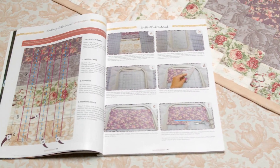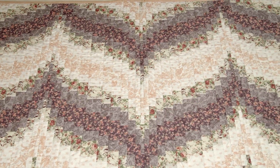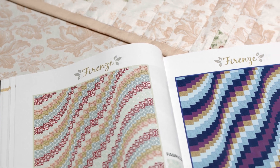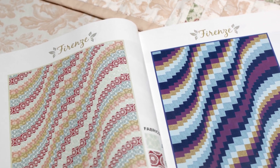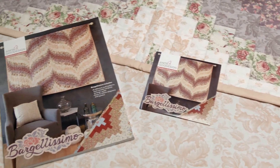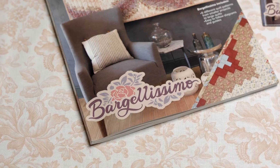A Bargello quilt is made of strips of fabric sewn together to give the appearance of movement. The simple yet creative piecework and color play is stunning, but can be somewhat overwhelming. So of course, Anita Good Sign has made it easier with our Bargellissimo Premium Collection.